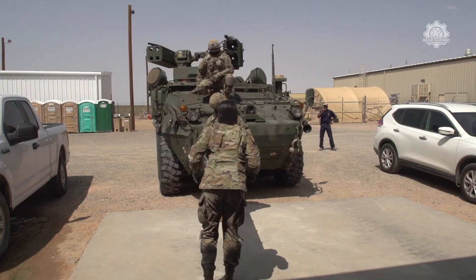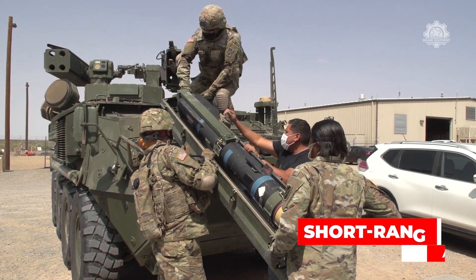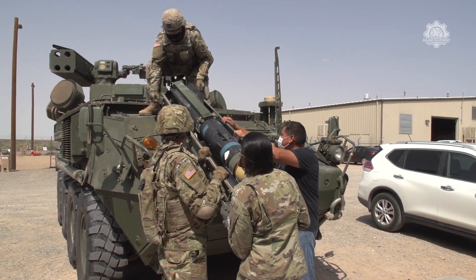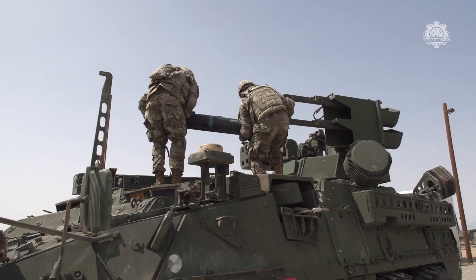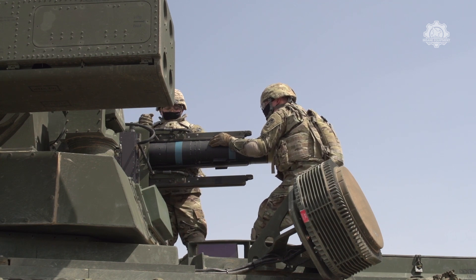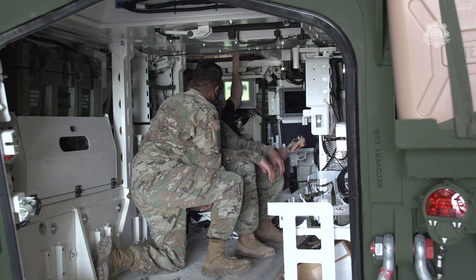The U.S. Army is finally putting a laser weapon on the ground. The Directed Energy Maneuver Short-Range Air Defense system is designed to shoot down not only drones but also incoming artillery, which has been a vexing problem on the battlefield for hundreds of years. The Army is set to field the first four lasers mounted to armored vehicles sometime next year.